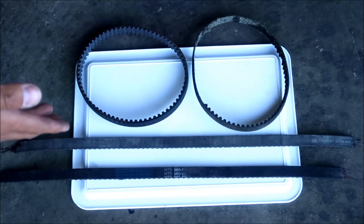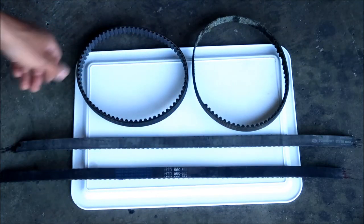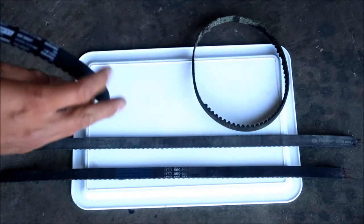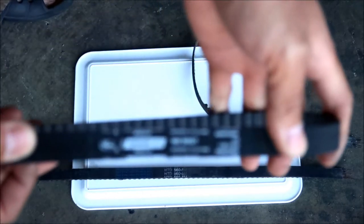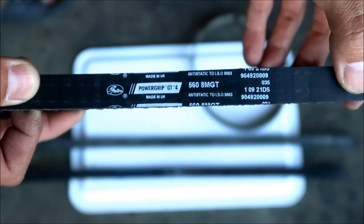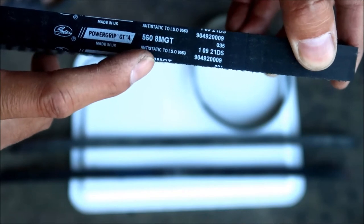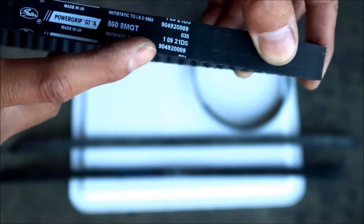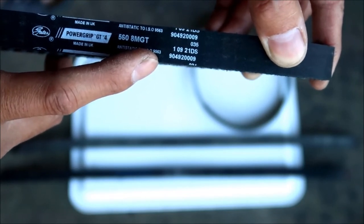Here's the collection of belts - three belts that have broken off the bike, plus the brand new one. Taking a look at the new one: it's a Gates PowerGrip GT4, 568 MGT belt. It's an anti-static belt. The part number is 9 0 4 9 2 0 0 0 0 9. Apologies for the Vietnamese karaoke playing in the background.